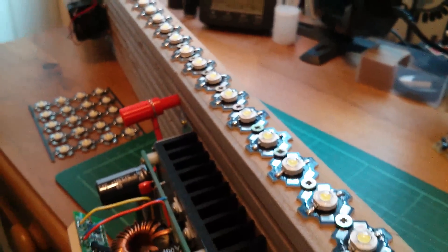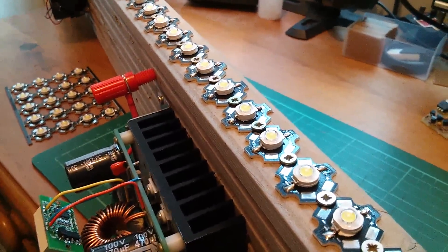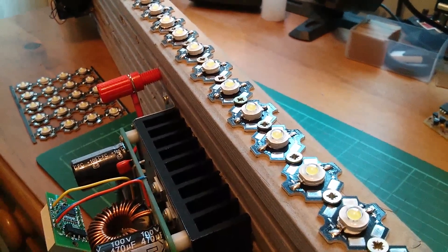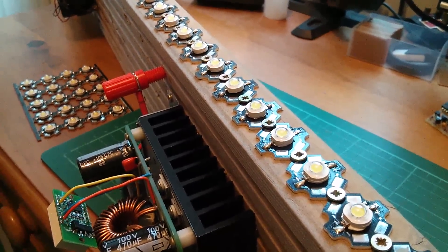The idea of this project is to create a sort of running light. I want to group these into three groups and then switch them in sequence so it looks like there's movement down the column of LEDs. That's the plan anyway.